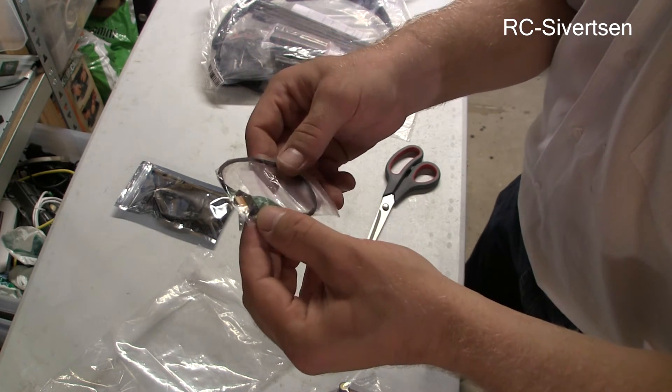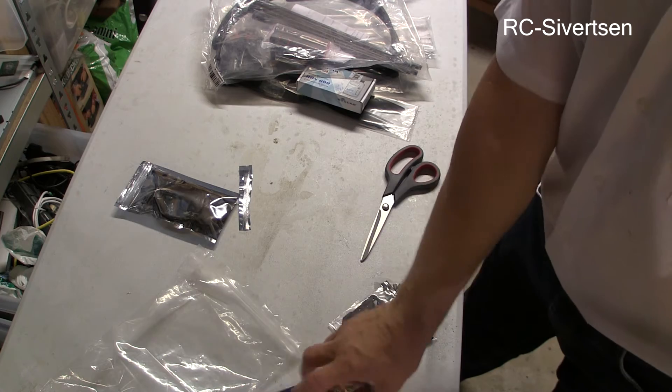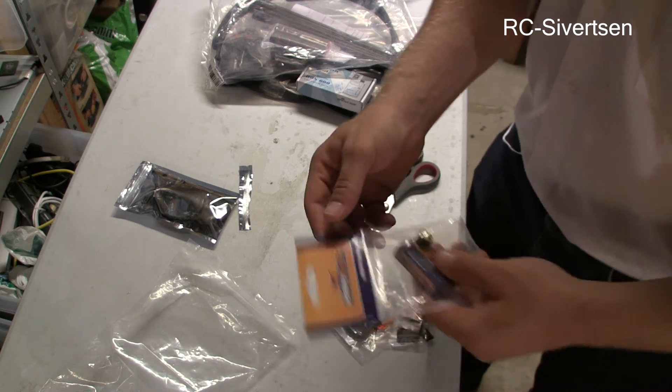This is the extension cable for the Mobius camera lens. This is for a friend of mine.